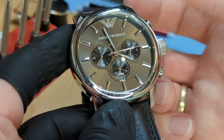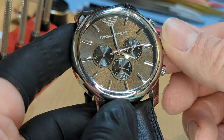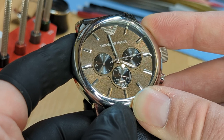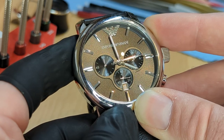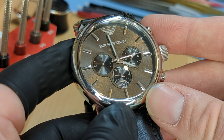To re-center this, what we're going to do is pull out two clicks to the setting position. You can see I can set the hands. While it's in this position, I can use the top and bottom pusher to adjust the position of the hands. You can see if I press and hold it, it'll rapidly move backwards. Now, there isn't a manual adjustment on the 60-second counter at the top.